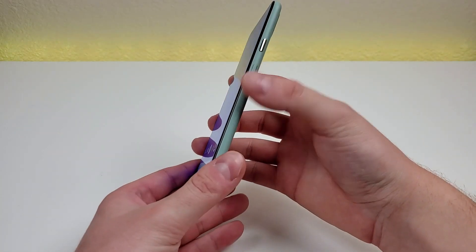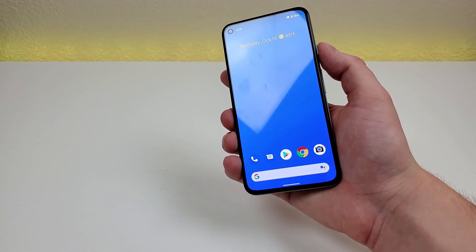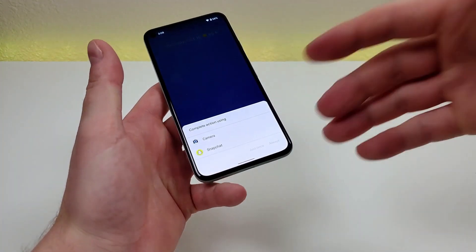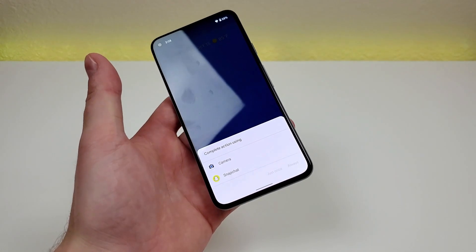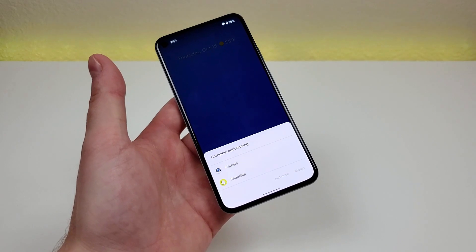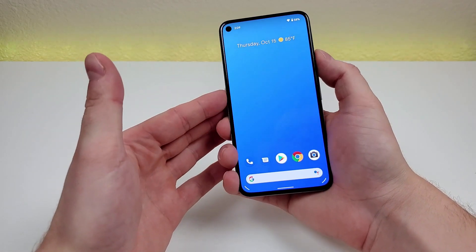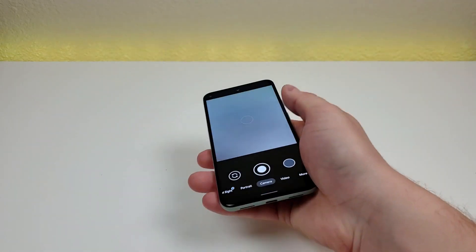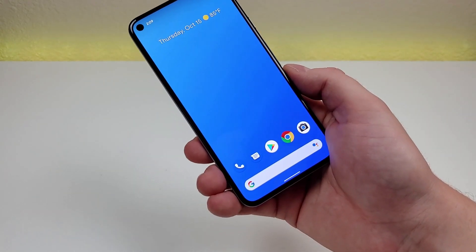Here's another cool camera trick: if you double tap on the power button, no matter where you are in the operating system, it will pull up the camera. They actually give two different options — since Snapchat is installed, you can pair this functionality with Snapchat since the phone considers it a camera app. Choosing the regular camera and selecting 'always,' double tapping the power button does indeed pull up the camera app — a convenient hidden trick that can save you some time.